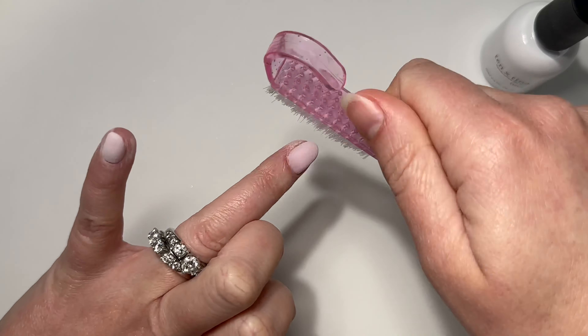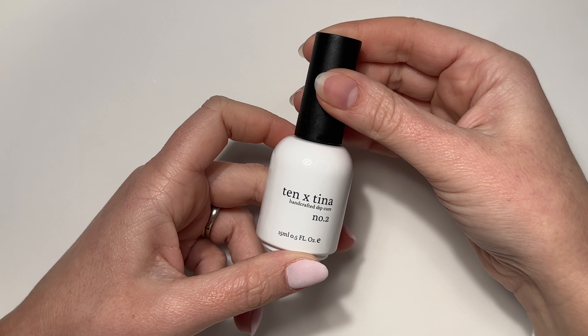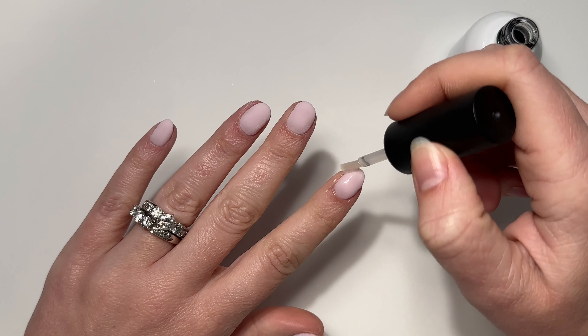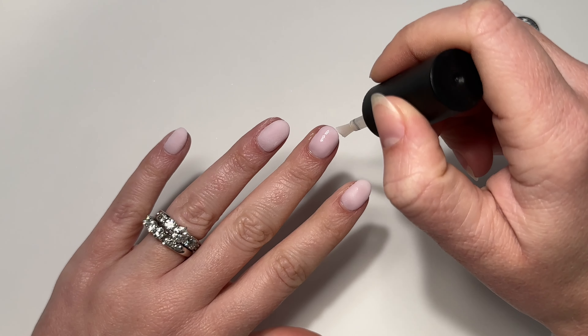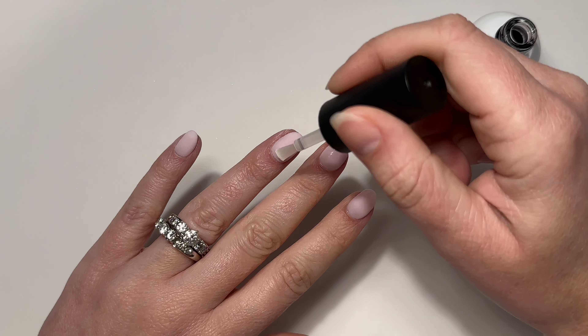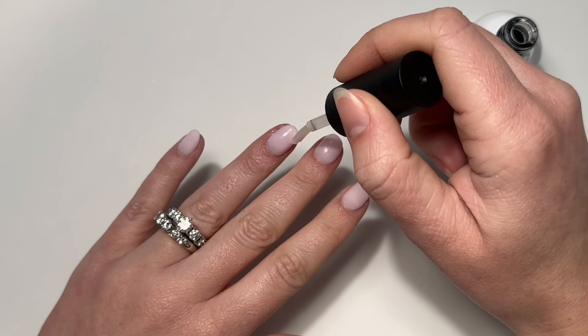We're done with dipping at this point, so now we're going to use our activator and apply a very generous layer to each of the nails, making sure to really saturate the nail so it can penetrate through all of those dip powder layers.